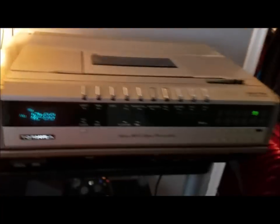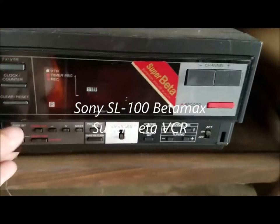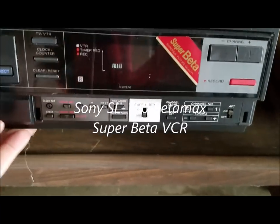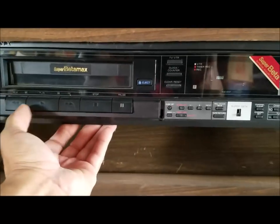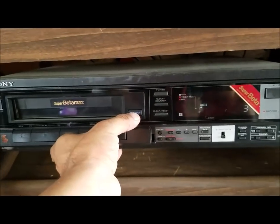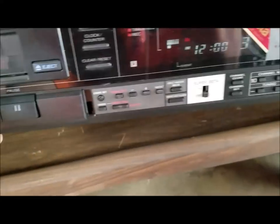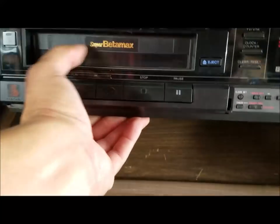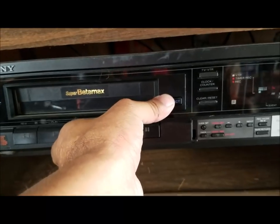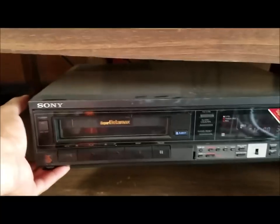I still have one more VCR to show — it's a Sony Super Beta. Unfortunately the little cover is missing from it, but this is supposed to be a working VCR and there's a tape in there. I haven't used it in a while so I'm not sure if it actually works right now. I may need to fiddle with it a little bit — that's just another Beta VCR I haven't used in a while.